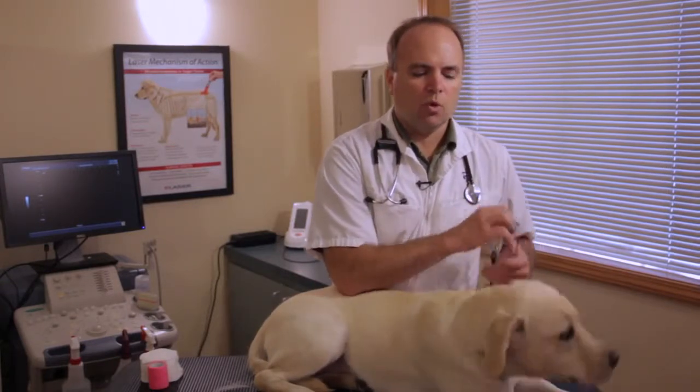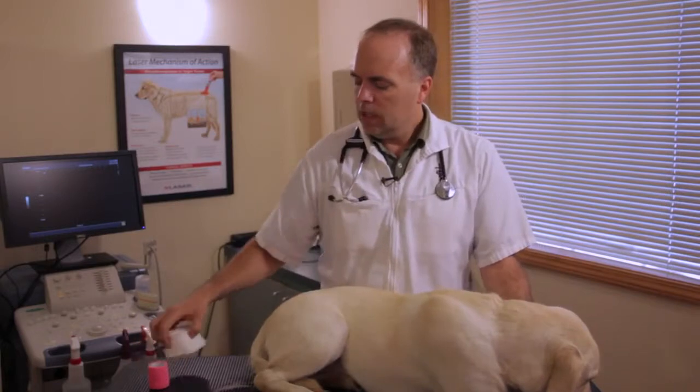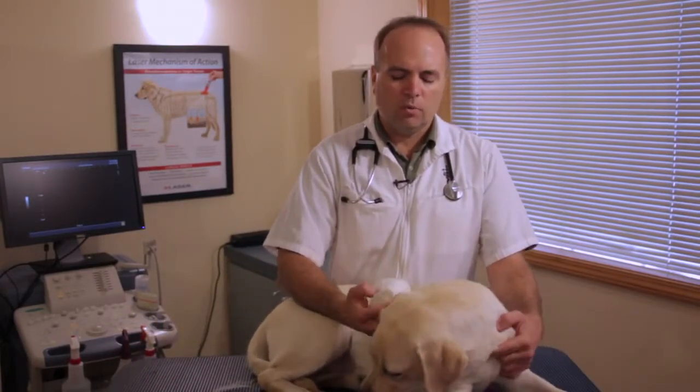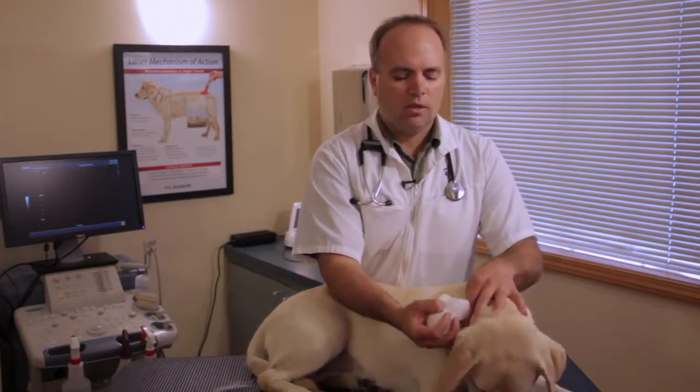So let's say that Lily had a blister here because the collar wasn't fitting properly. First thing would be to go ahead and remove that collar that was causing it. Then I might trim some of the hair away from that blistered area. Then we could go ahead and provide a light bandage over the blister using something like a cotton wrap. Being very careful — whether it's around their neck or around their foot — that we don't put this on too tight, but it provides some protection.